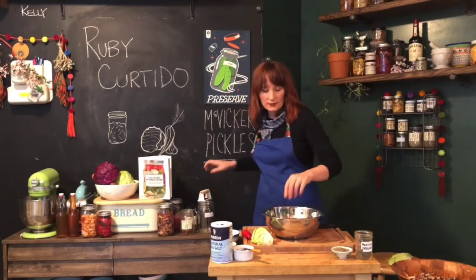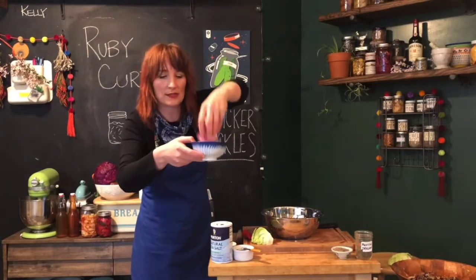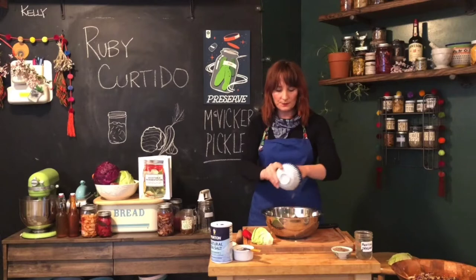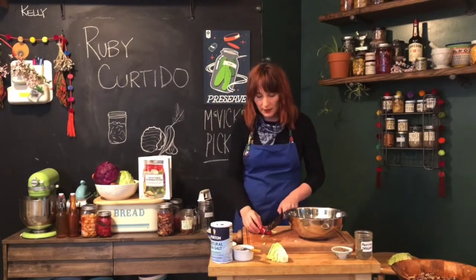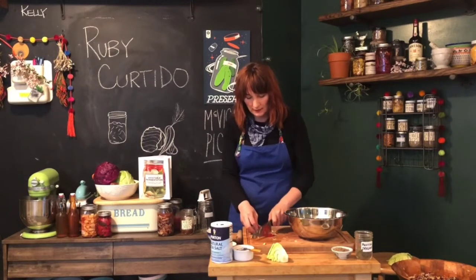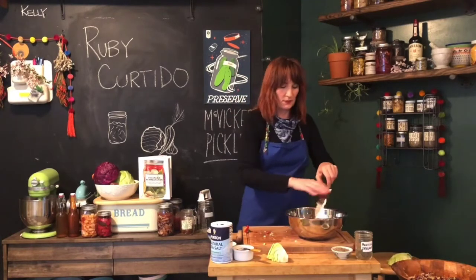Then you're going to do one whole onion, sliced pretty thin, trying to mimic the shred of the cabbage. Adding that onion in. If you want to make it a little more spicy, you could use a Fresno pepper, jalapeño, or even a habanero — just really thin little slices. This is optional if you want extra spice, but the benefit is you also get a lot of extra color, which looks really beautiful in the jar.